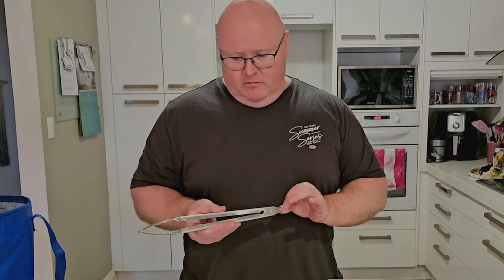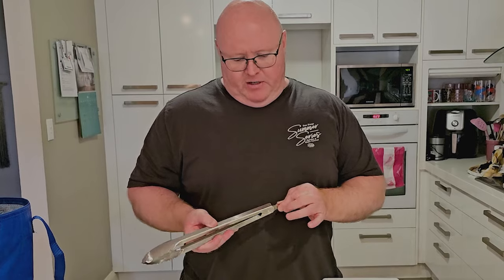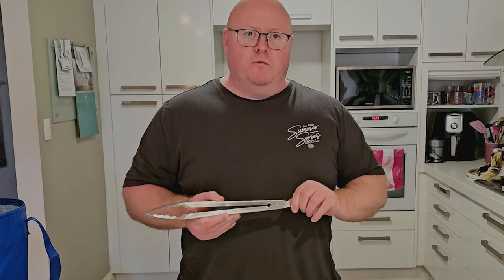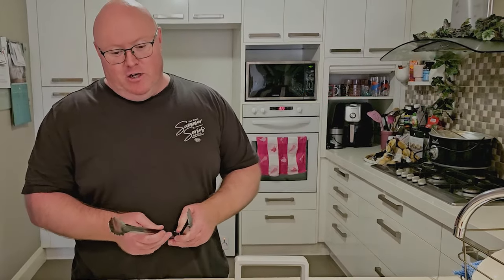Yeah, that's not too bad. It's a bit stiff on the catch release, but otherwise I'll probably get some WD-40 or food-grade lubricant on that as well. Generous gape as well.